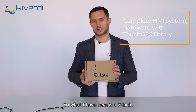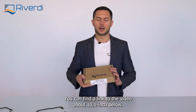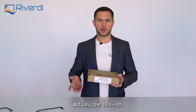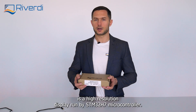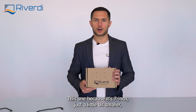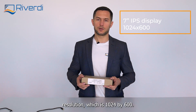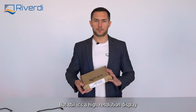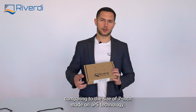What I have here is a seven inch display. The first one that we introduced was a 10.1 inch — you can find the link to that video below. The 10.1 inch is a high resolution display run by the STM32H7 microcontroller. This one, because it's seven inches and a little bit smaller, has a bit lower resolution, which is 1024 by 600, but still it's a high resolution display for the size of a seven inch.